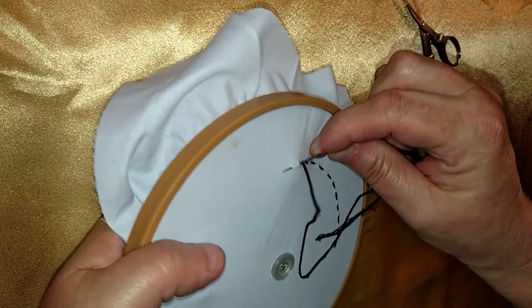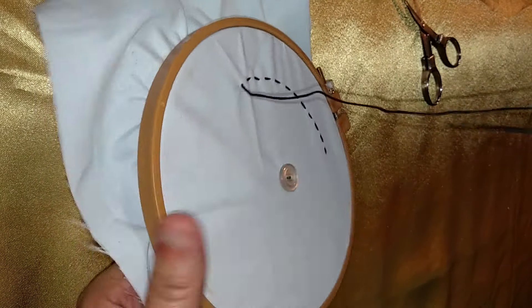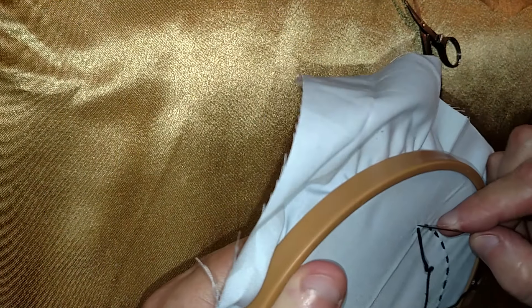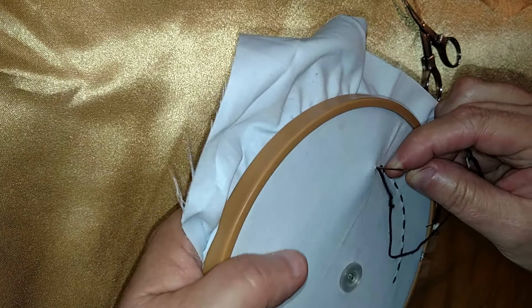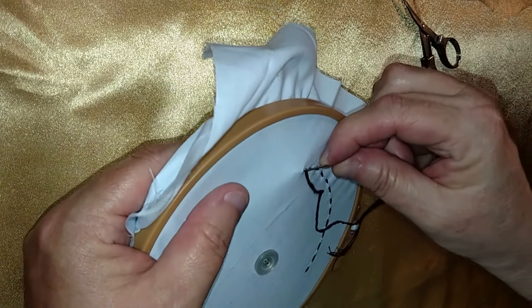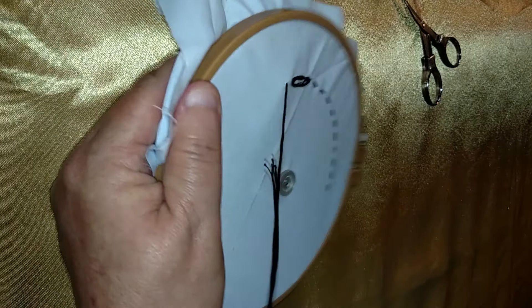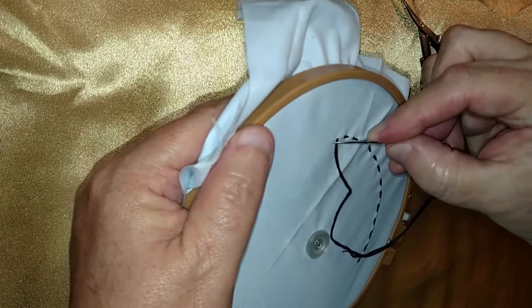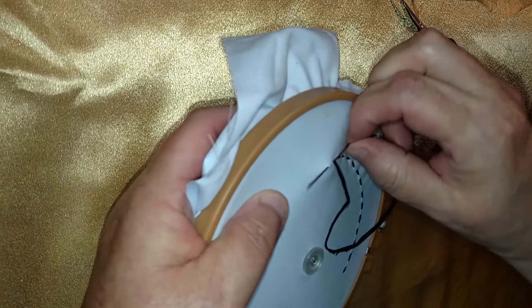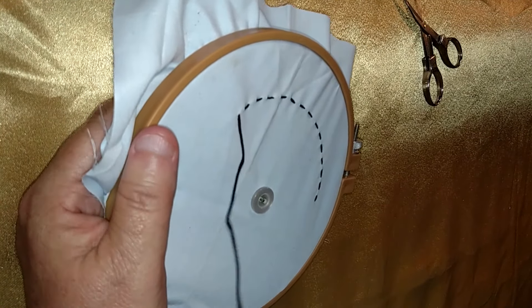It's called a straight stitch — you can also call it the running stitch. Like I said, if you use regular thread instead of embroidery floss, you can use this in other types of hand sewing for basic repairs on your clothes. And if you're making a garment, a lot of times the pattern will tell you to baste, and this is the stitch it's asking you to do. Thanks for watching, happy sewing, and I'll see you next time.